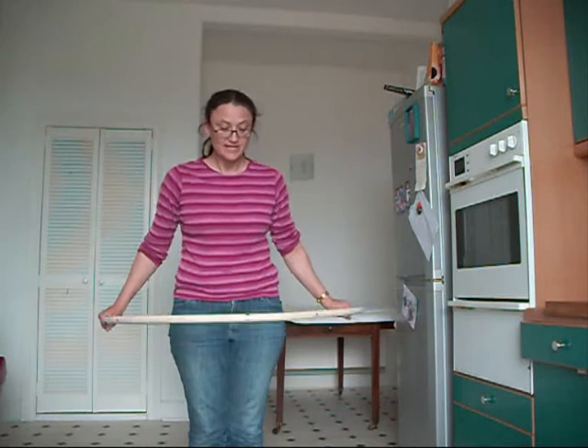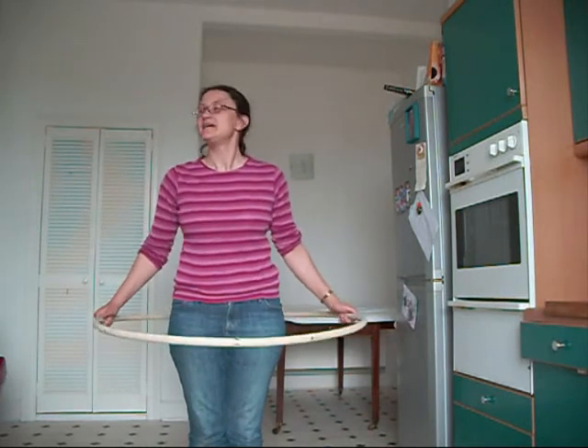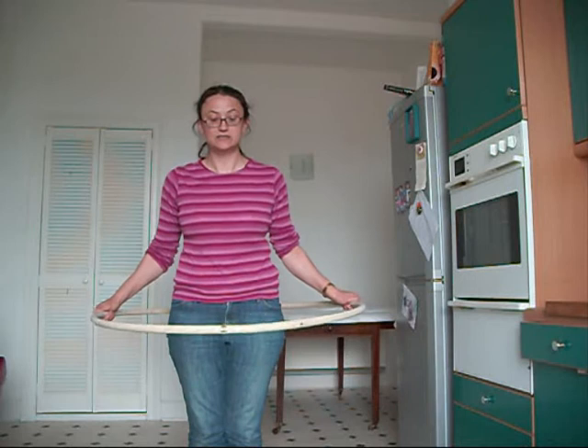It doesn't work like a helicopter. It's not moving fast enough. It's not the right shape. It's not aerodynamics keeping the hula hoop up.